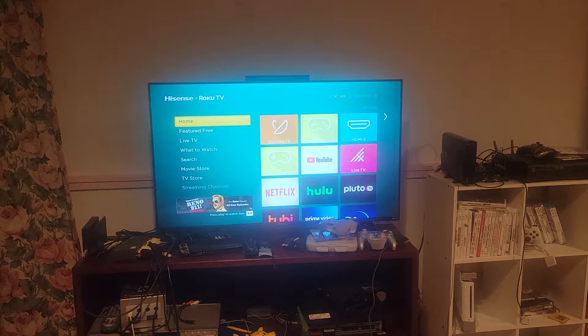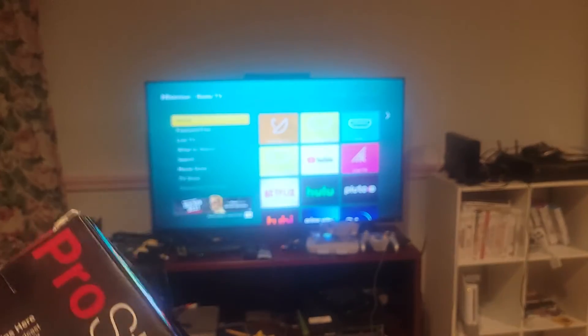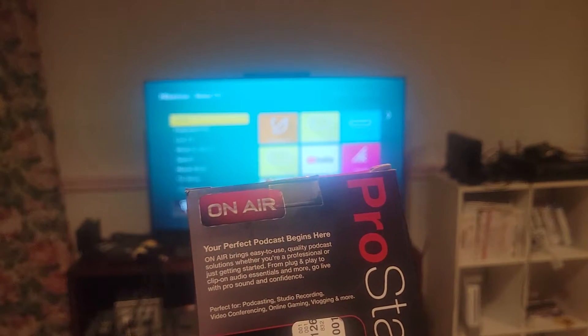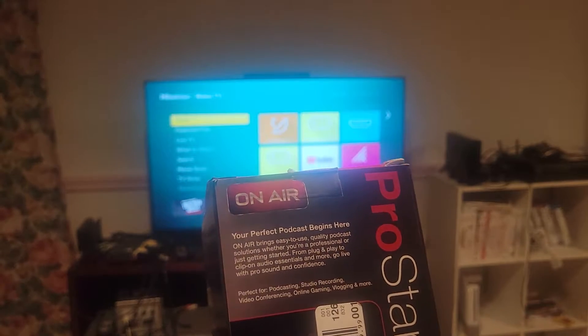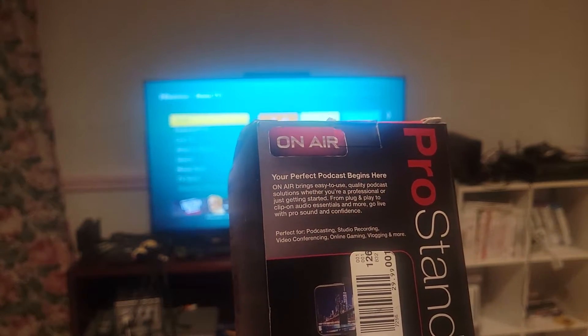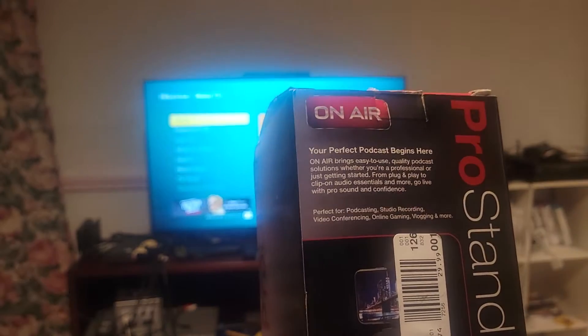Here's the box that comes with the new tripod that I recently acquired at Fred Meyer. It's made by ProStand. I got it sort of used. It says 'Your perfect podcast begins here. On Air brings easy-to-use podcast solutions whether you're a professional or just getting started.'